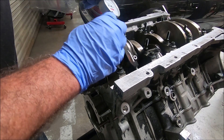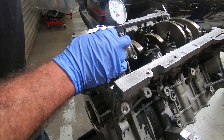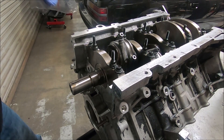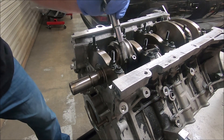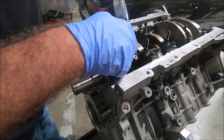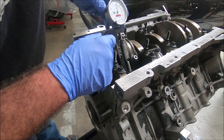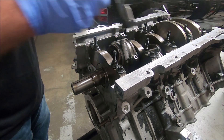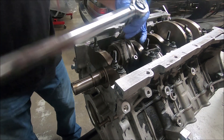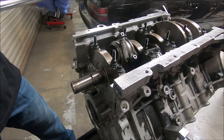Now they're loose — I'll double check and still get a good zero. I'm going to do the same sequence again, this time going up to 65 foot-pounds: 20, then 40, and finally 65. Now we're right under 6 thousandths, and that is good. So go ahead and torque the rest of them to 65 — same thing, snug them down at 20, then 40, and finally 65.